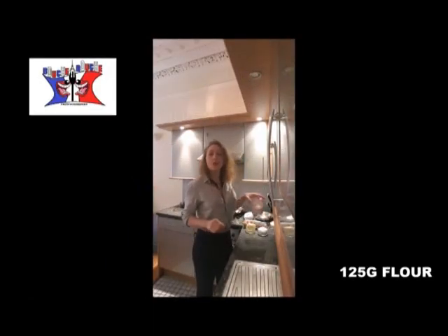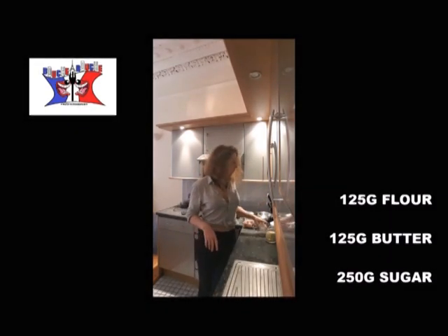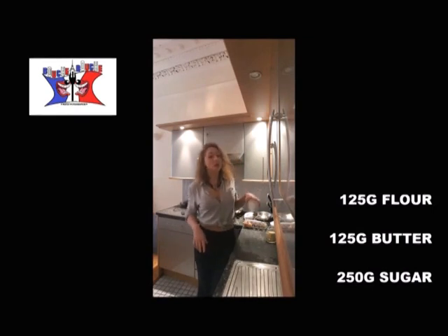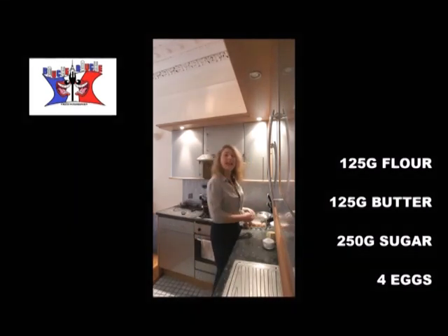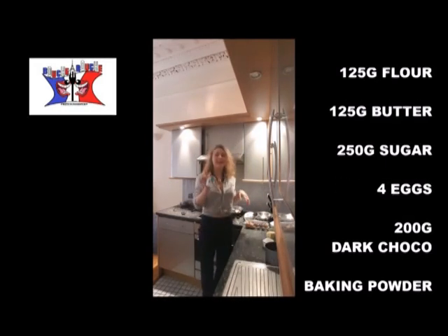To cook a chocolate cake, you will need 125 grams of flour, 125 grams of butter, 250 grams of castor sugar, 4 eggs, 200 grams of dark chocolate, and baking powder.